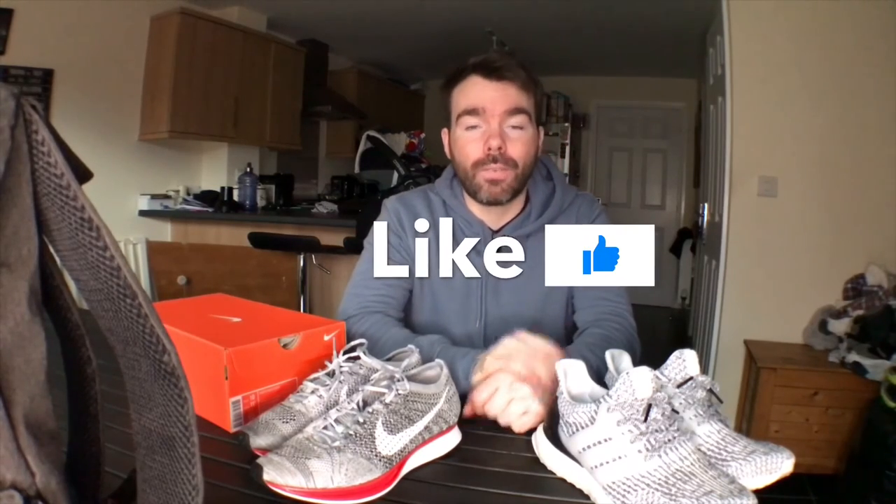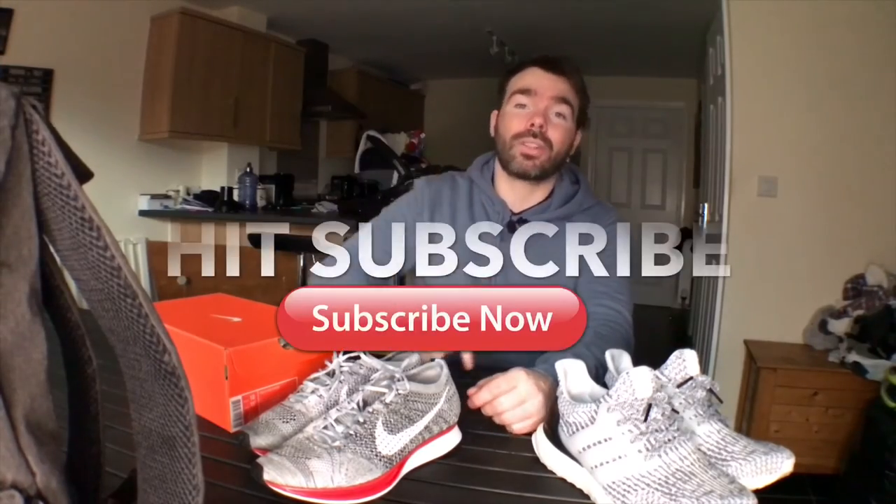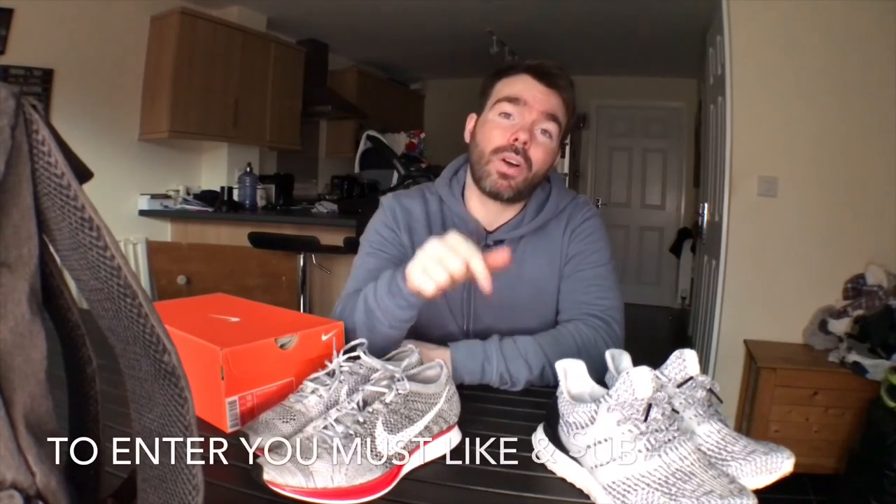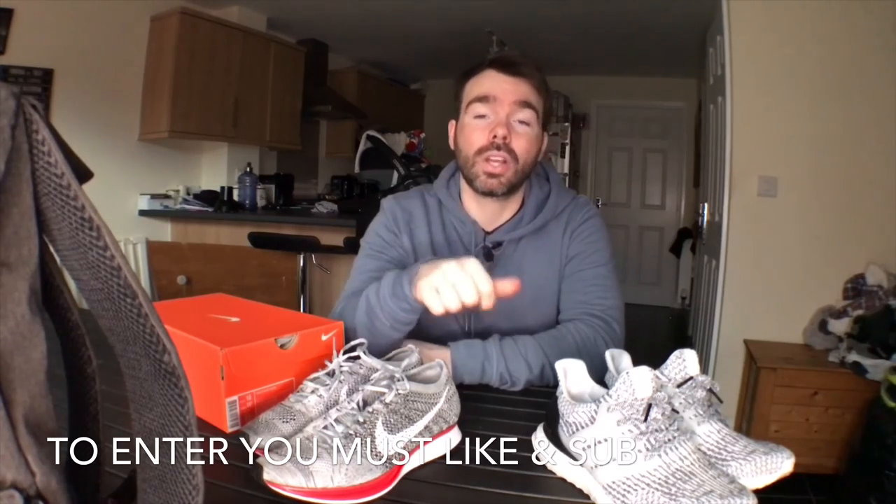Don't forget to like the vlog — I really appreciate it. Please hit that subscribe button and follow Thai Kicks. Everyone that's been following me has been great so far. Don't forget the giveaway is still rolling for the CREP wipes — enter by writing 'I love CREP' in the comments below, liking the vlog, and subscribing. The draw ends at the end of March, so get your entries in now. This was part one of the vlog — part two is coming up where we'll be reviewing the mystery Nike box. Watch the next part to find out what I'm unboxing. Take care.